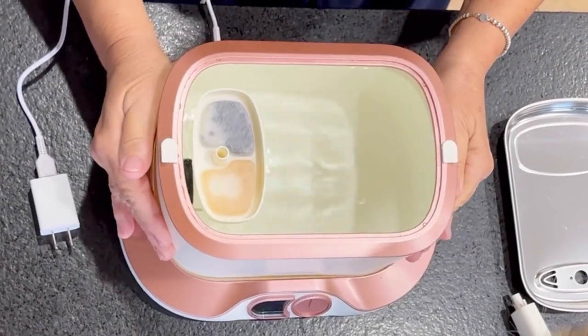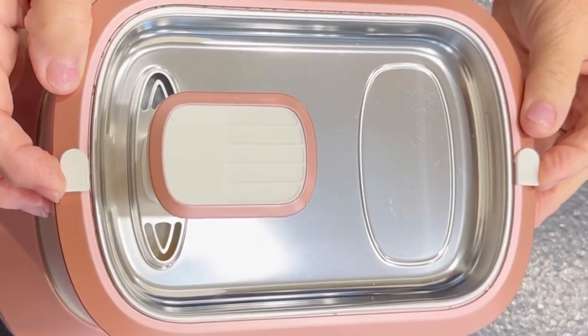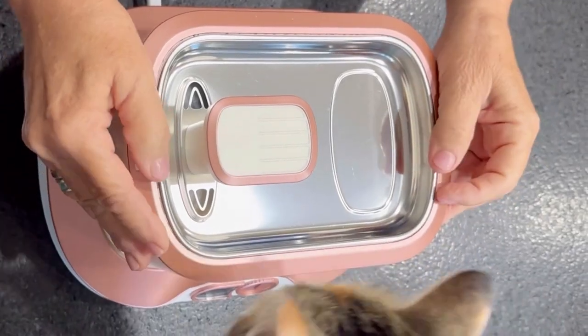This fountain is equipped with a four-layer filtration system and a dual filter inlet. This polished stainless steel tray also locks into place to make it easier for your cat to drink.